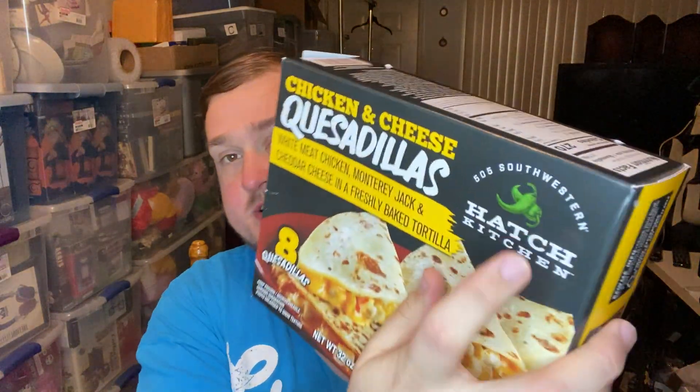It contains white meat chicken, Monterey Jack and cheddar cheese, and a freshly baked tortilla. It comes from Hatch Kitchen, also known as 505 Southwestern. The name always confuses me — I don't think all their stuff actually has hatch green chilies in it. Looking at the side, it has tomatillo salsa which has green chili peppers, but not hatch chili peppers. So the name doesn't necessarily mean hatch green chilies.